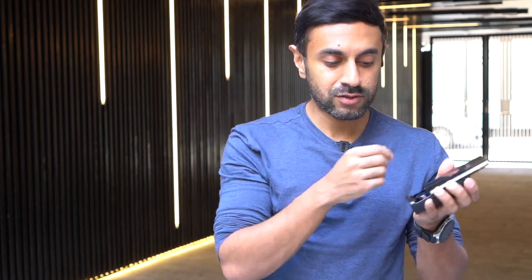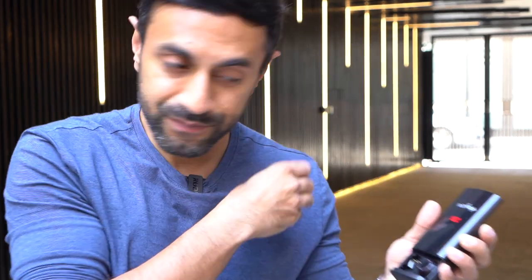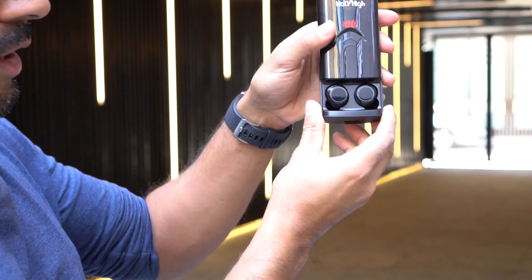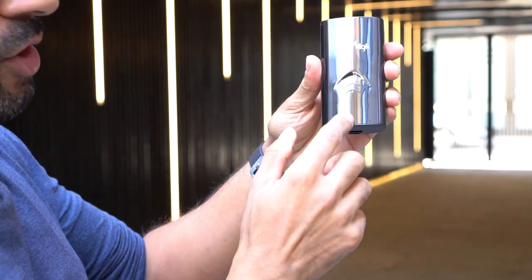To power off the devices, just long press and hold — you'll hear them power off. One thing I like is that it powers both earbuds off at the same time with just one long press. I've had earbuds in the past where you have to power off each one individually, but these are connected so both switch off together.